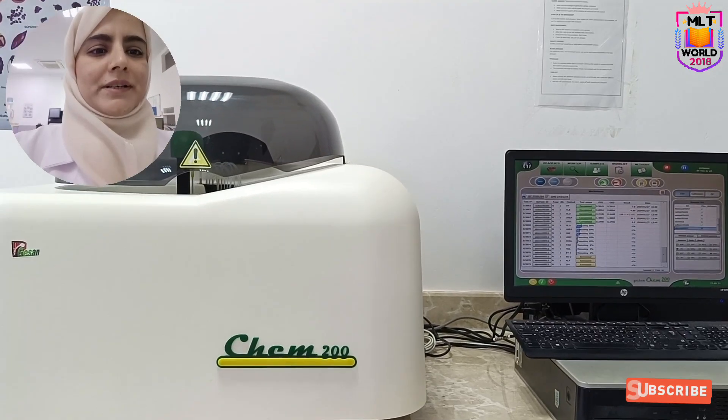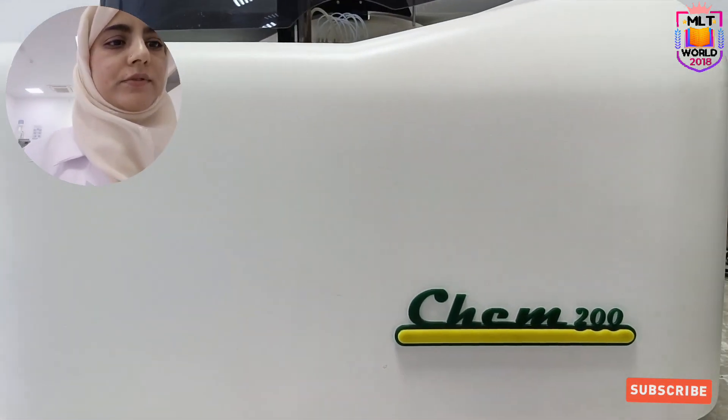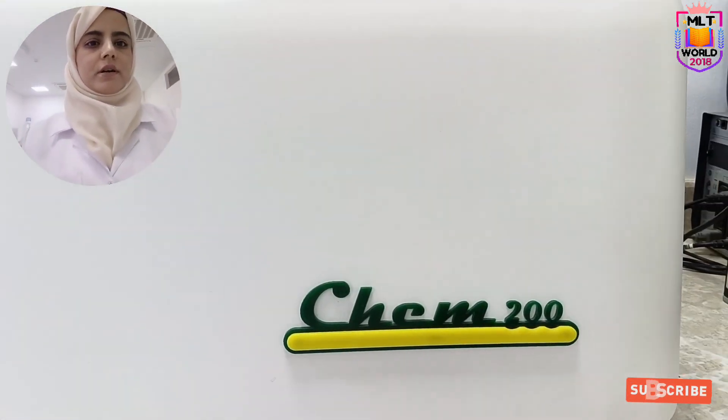Welcome back to MLT World. Today I will show you the working of the biochemistry machine that is the CAM 200.